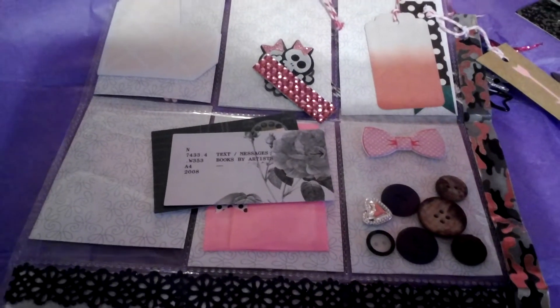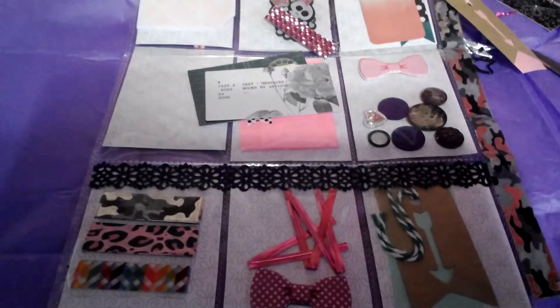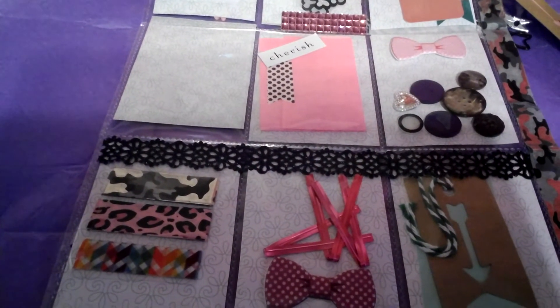Okay guys, sorry the camera cut off on me. I'm going to try to finish this out by holding my web pad, so we'll see how we can do. Alright, I was pulling this right here out of the pocket whenever my camera shut off. So I was trying to see...